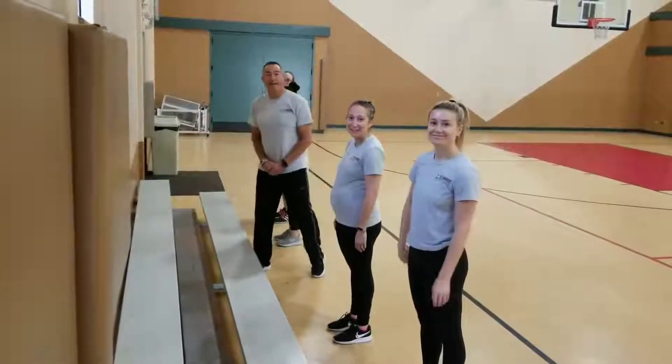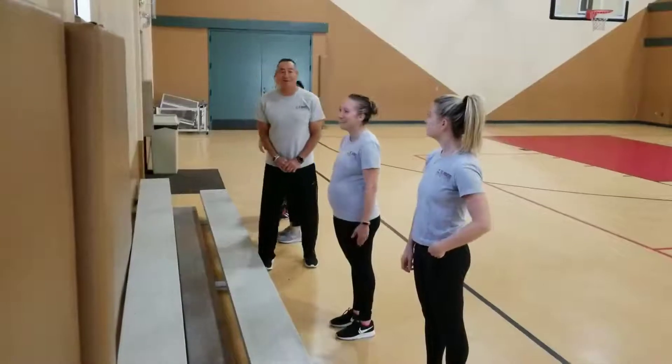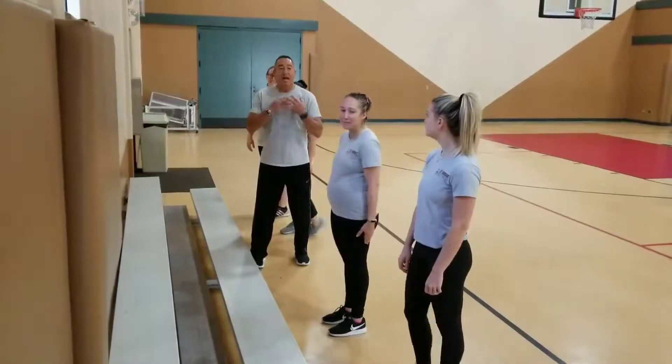All right, good morning, St. Norbert's. The crew's back. We had to take a five-minute break — Mr. Farley had to take a five-minute break after the skipping because he was a little tired. And listen, that's great though. Cardiovascular, we always talk about that. You're working your hearts, and that's a wonderful thing.